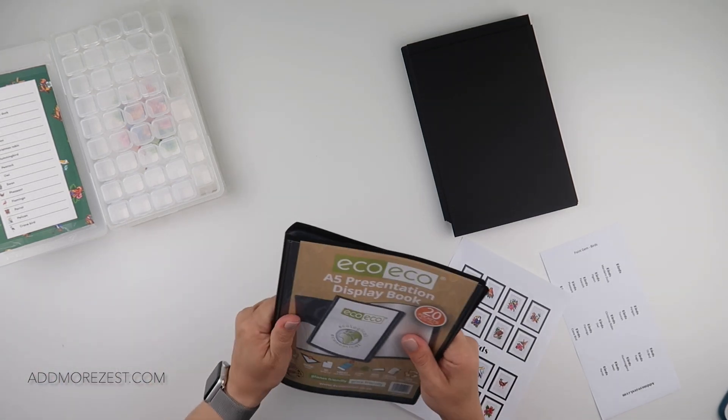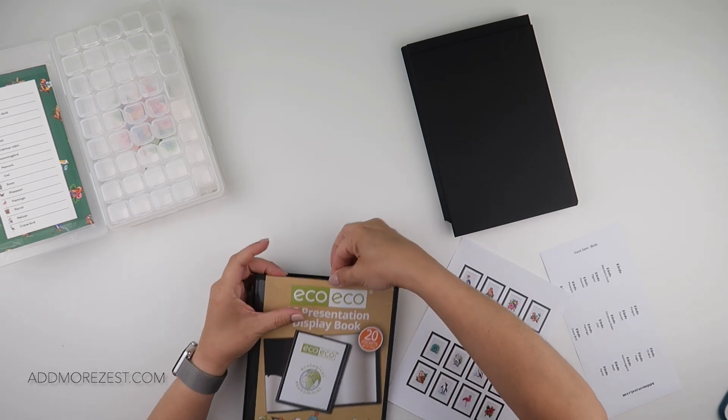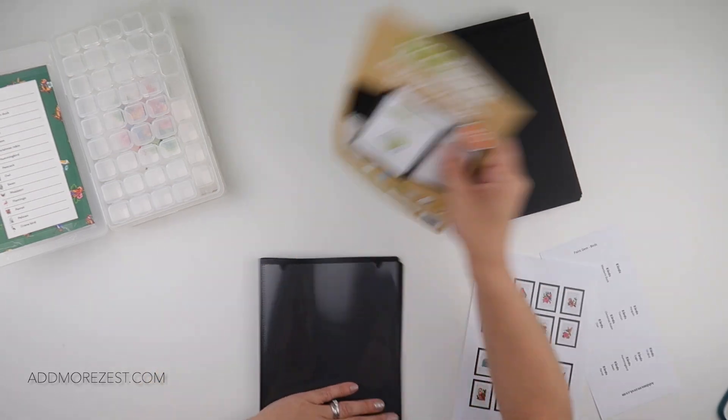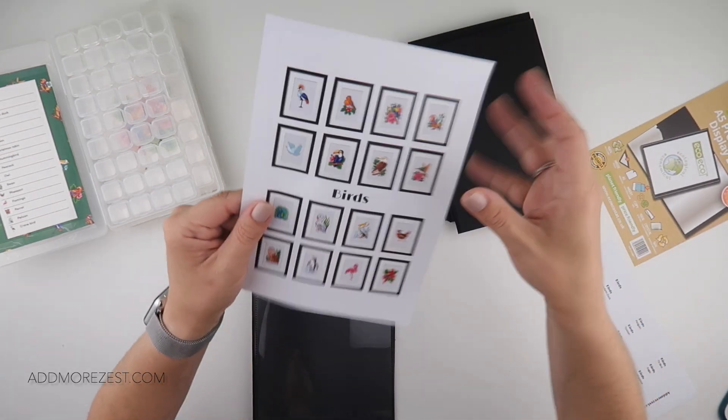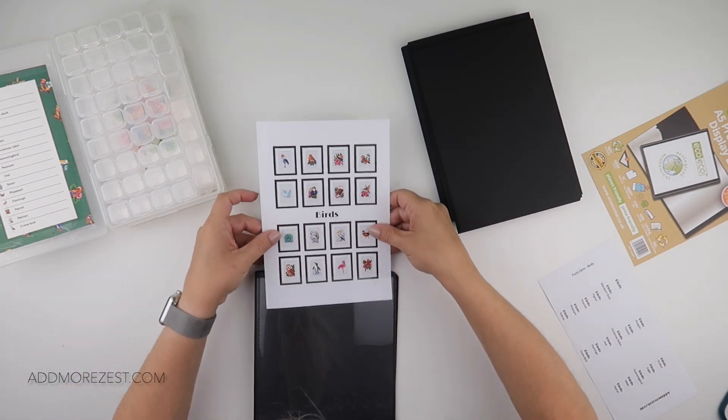One of these days I'll probably cut out too many pockets, but I could always pop it aside for a different paint gem mini set. I'm going to take out the front and pop in our cover sheet which shows all the birds.